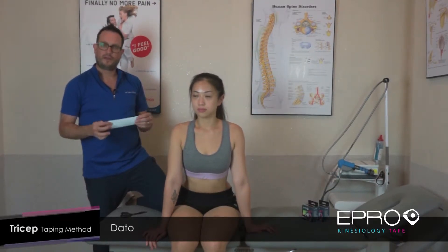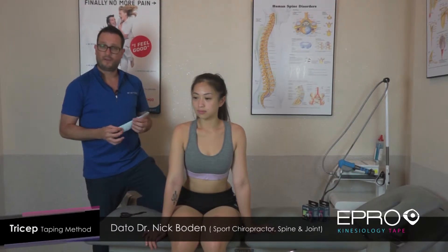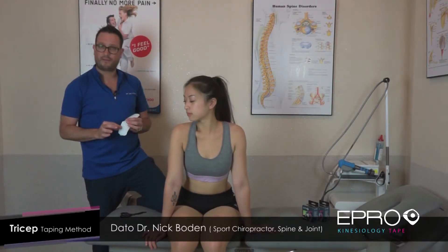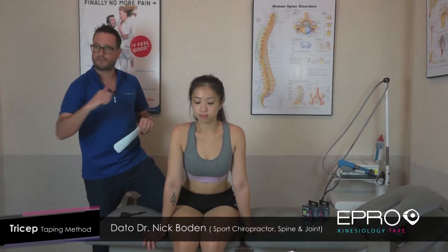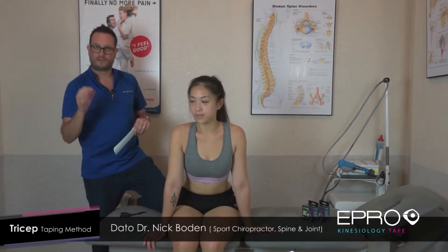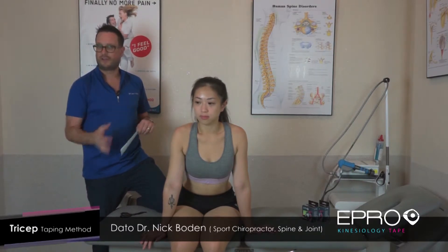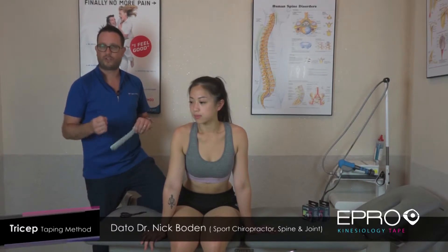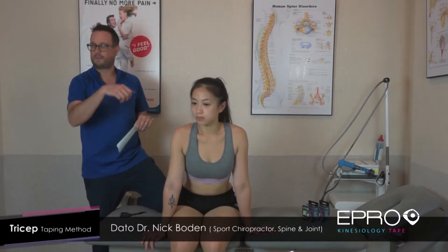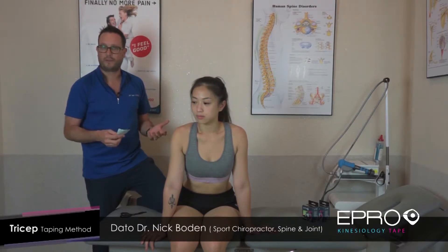Kinesio taping is a really valuable tool if you know how to use it. There are some common mistakes people make. One is they touch the sticky part, which is a problem, or they pull too tight. That means the tape comes off very, very easily. There are a few tricks you can learn to make sure your taping is more effective, so that when you're halfway through your marathon, swim, jog, or Zumba, the tape's not peeling off. That's a very common thing that happens, and it's just because people are not trained how to do this properly.